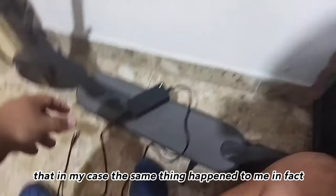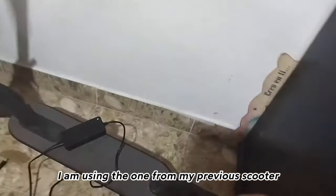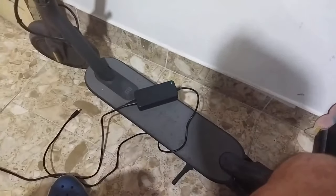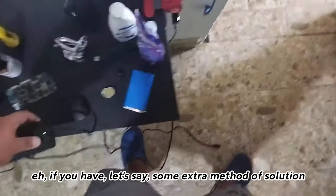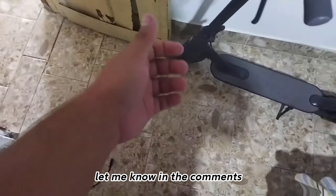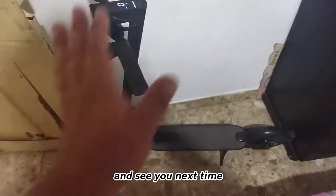In my case the same thing happened to me. I also have the original charger of the skateboard, but I'm using the one from my previous scooter because both are compatible. I hope this helped you. If you have an extra solution method, let me know in the comments. If it helped you, give it a like, subscribe, activate the bell, and see you next time.